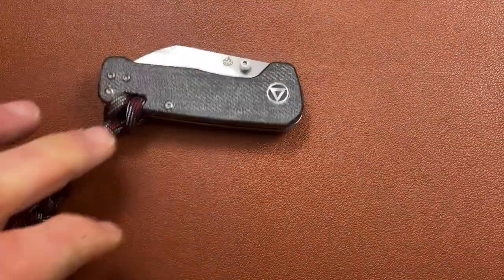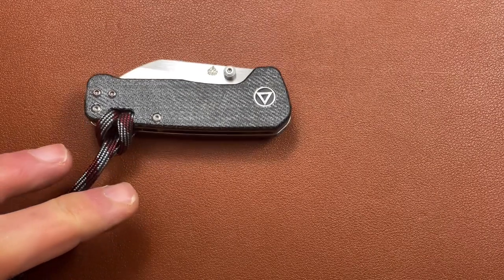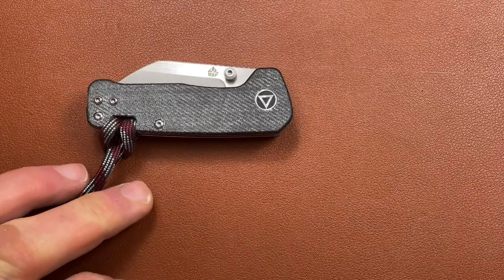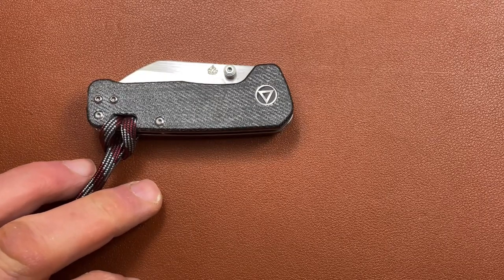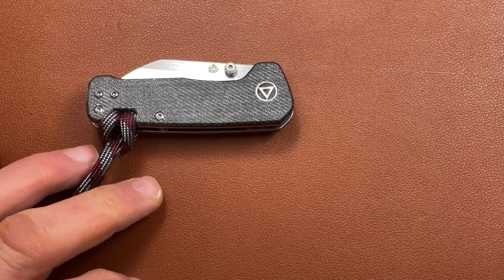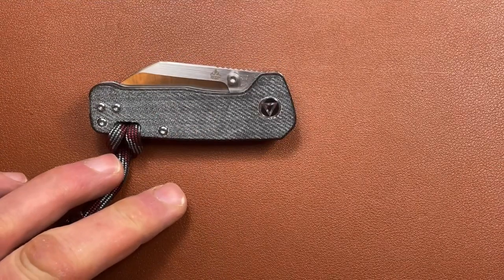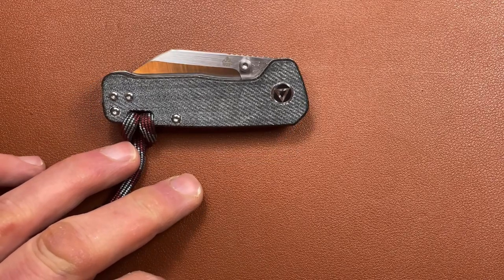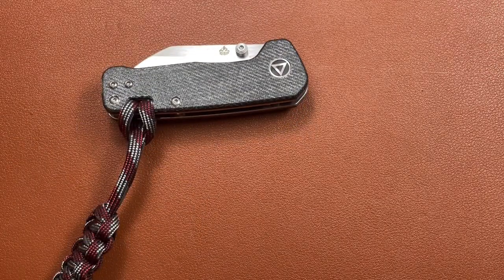Now the Mini is the smallest in the range, but it's more expensive than the standard size Penguin. Presumably that's because this is 14C28N as opposed to D2 — I think that would appear to be the main difference. Because you can get them both in blue denim micarta, but the longer one is about three quarters of the price. So I assume that's just down to the steel.